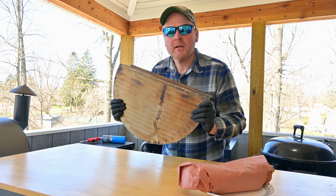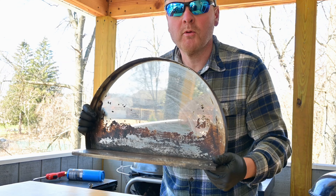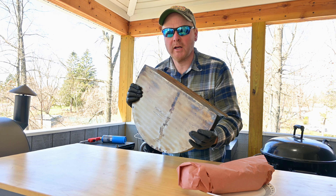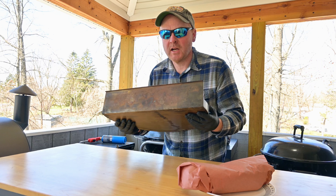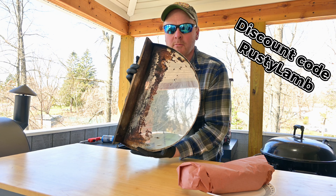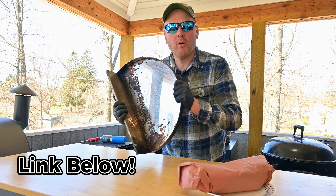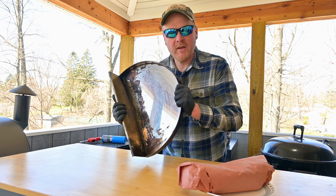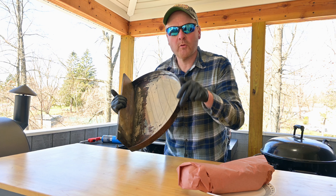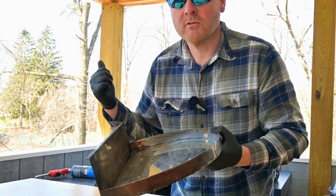I just want to take a second and talk about this Smoke and Sizzle from Flame Tech Grills. This here is going to be comparable to your slow-n-sear drip and griddle combo, but at a fraction of the price. I've been using this for several months now, a lot of cooks in the belt. Look at that — it's almost still shiny. It's solid, it's not warped. This is a really high quality and affordable investment into upgrading your kettle grill. I'll leave a link and discount code down below if you want to get one for yourself. I highly recommend it. Now let's fire up this grill.